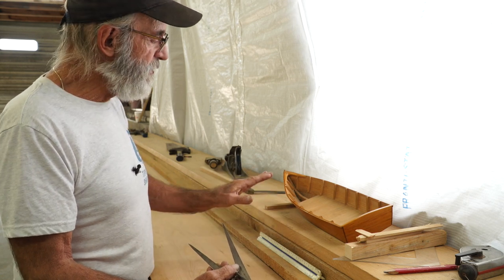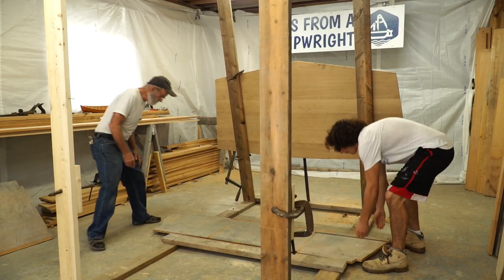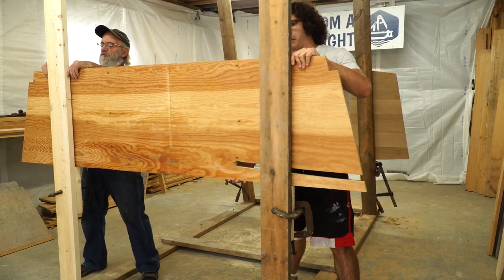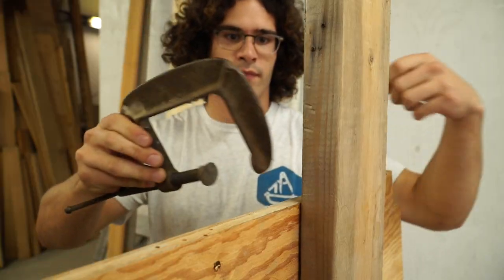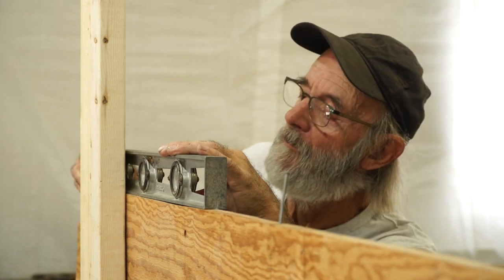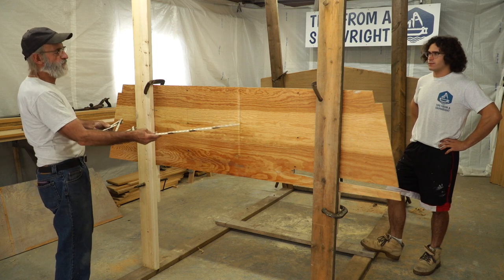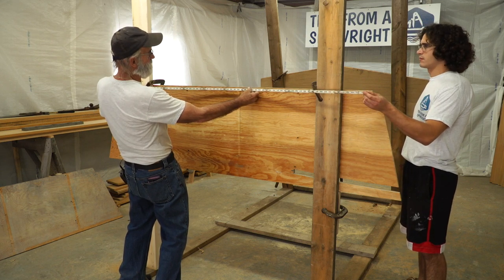I'm going to show you how to get the heights and how to center-line it, and how to set the molds up. Caleb, let's pick this one up and put it right up in position here, right on top of those blocks. Let me slide it over where it belongs and clamp it right in position like this — put the clamps inside there. So here is our first mold set up. I just wanted to show you that we transferred the measurements from the model onto the mold, and that mold is six feet across at the chine level — and there it is right there, six feet across.